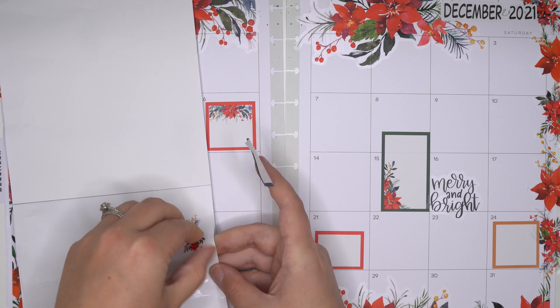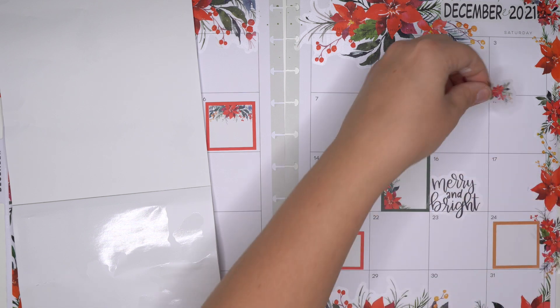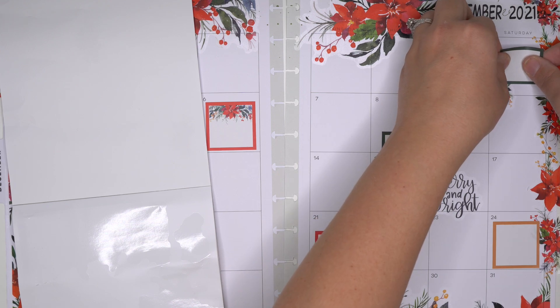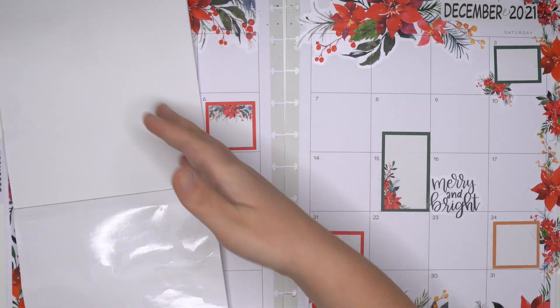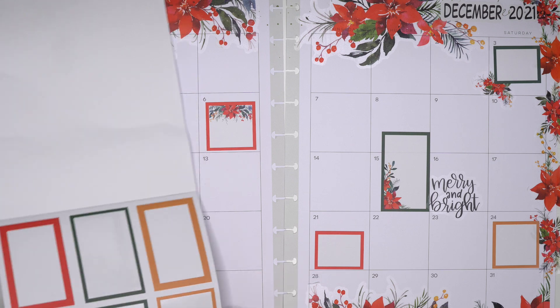I'll do green but I'll add a red poinsettia to it - like that. Cute. And then I just don't want one green one at least on this side of the page.